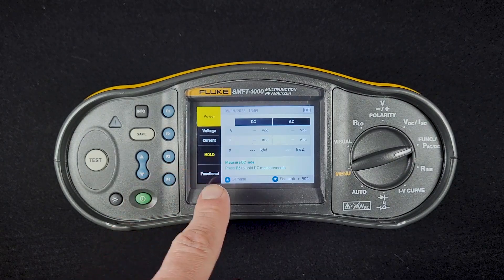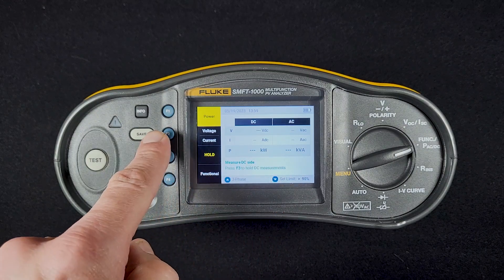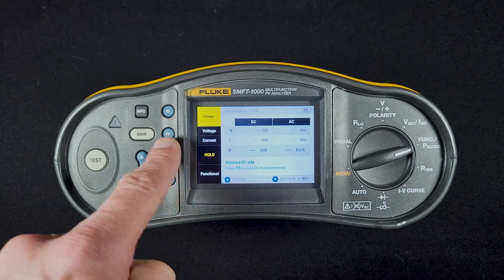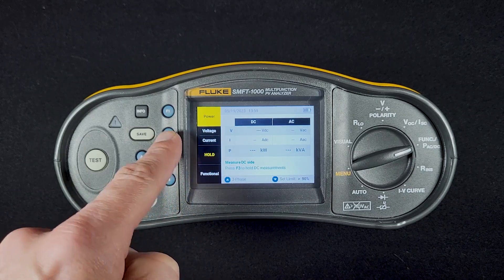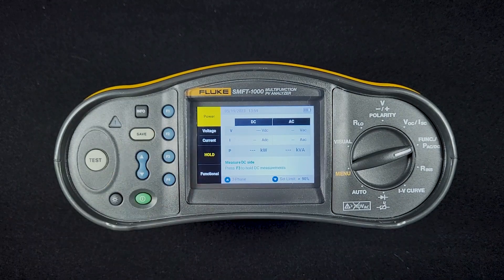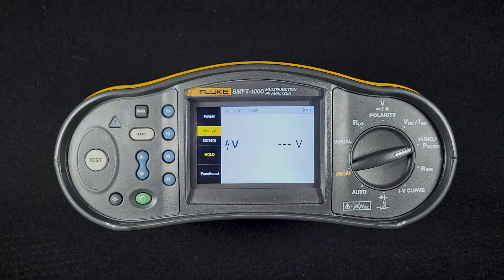The other thing we can do in this screen is go to voltage and current. Anytime you see small options next to a function button, that means you can push the function button to toggle between the two. If I push it once, it's going to go to voltage, giving me the live voltage reading of my probes on whatever I'm testing.